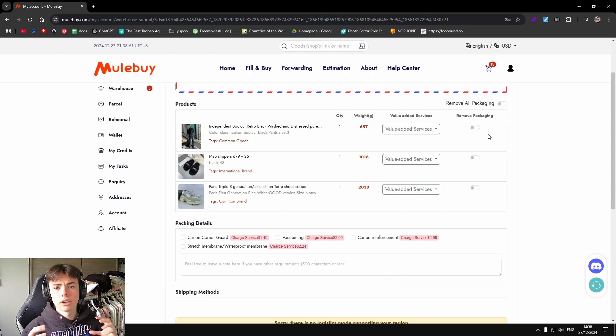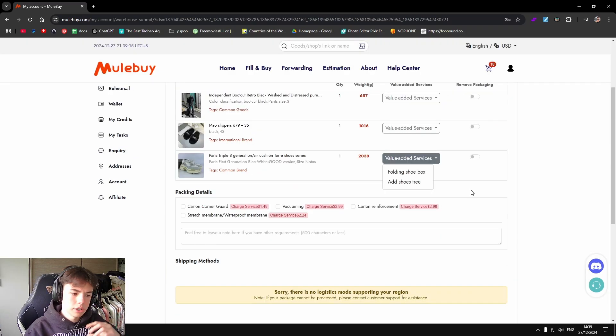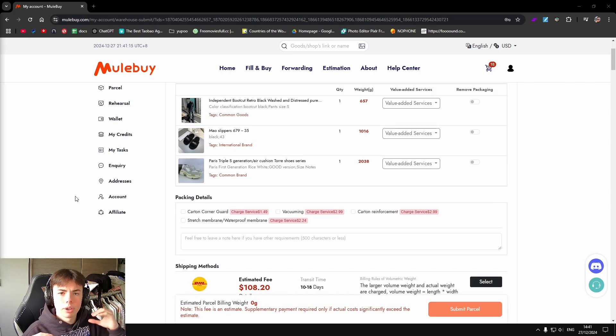You can also remove packaging but I don't recommend this because your shoes will get dented. You can ask them to fold the box so you still have the box but it's folded up to take less space. You can also ask them for shoe trees. For Europe, I recommend getting the DHL tax-free lines — you just don't have to pay taxes.